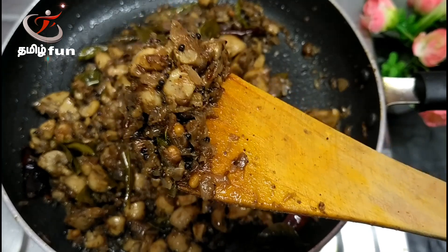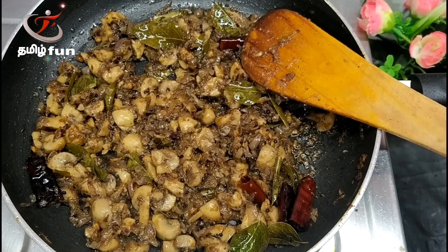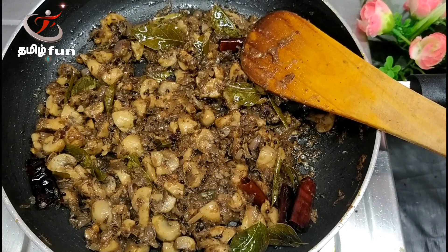For most of your time, the fry will be prepared. If you enjoyed it, don't forget to appreciate it. If you liked it, share it with friends. Thank you.